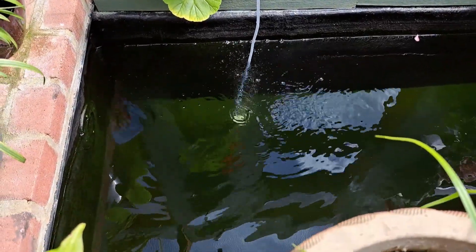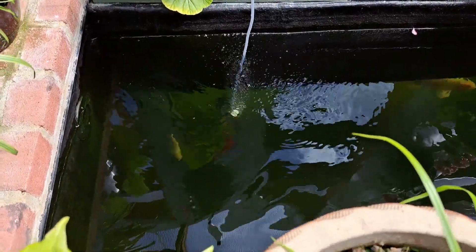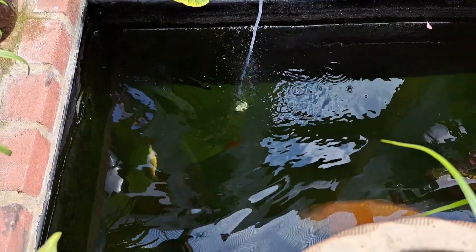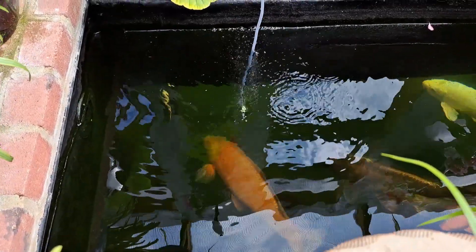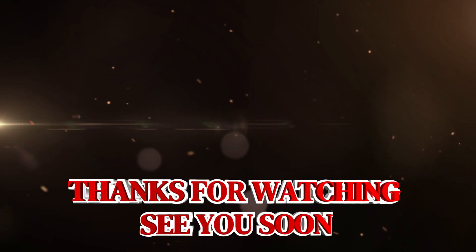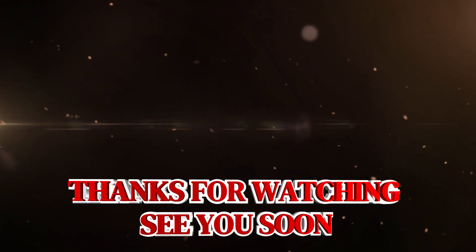Well, check it out guys — it's not a lot of money to buy and you're getting a hundred percent free air bubbles. Yeah, they love it. See ya.